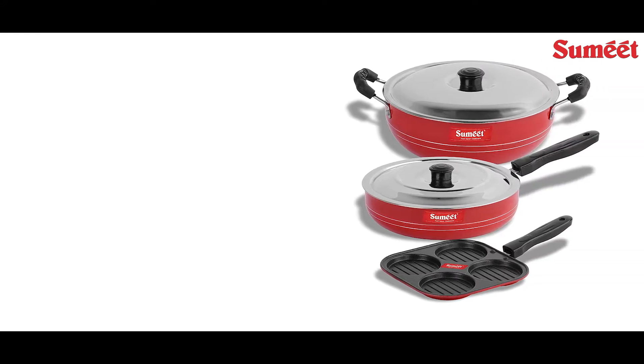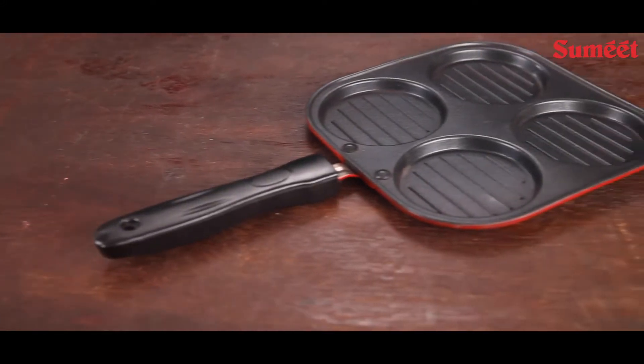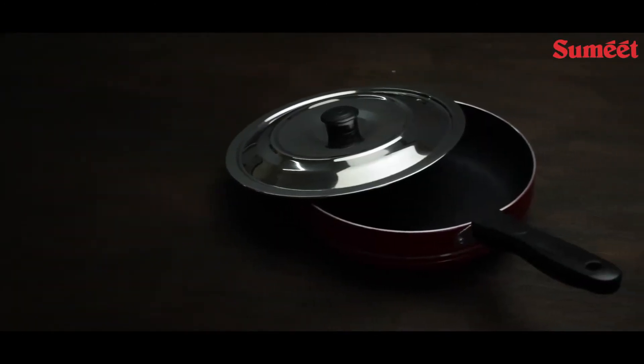Sumit 2.6mm Thick Non-Stick Garnet Combo Set. This set includes a Mini Multi-Snack Maker, a Karhai with Lid, and a Frypan.